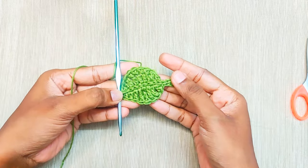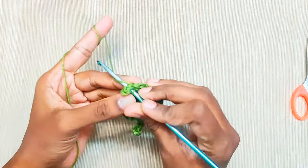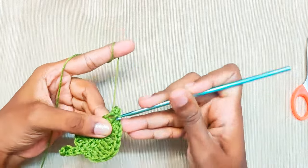This is how it will look. Once you reach the end, weave up your yarn.